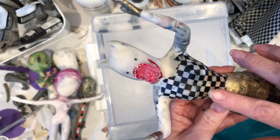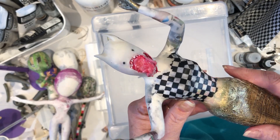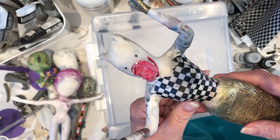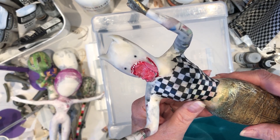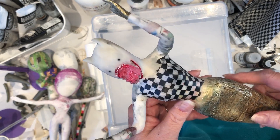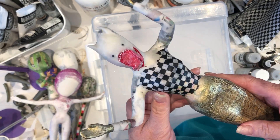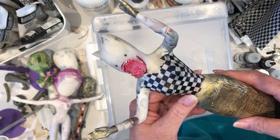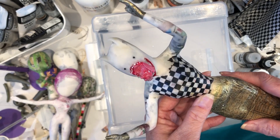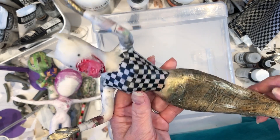If you want to play around with different tissue papers, they decoupage great on your paper-clayed surface or even your paper mache, whatever you prefer. Like this checkered one — I love black and white checks, especially for whimsical pieces. Black and white checks or black and white stripes always seem to give that sensibility of whimsy.